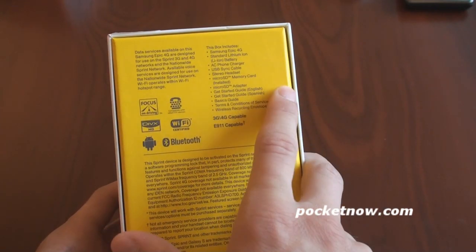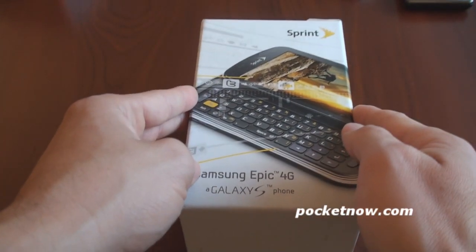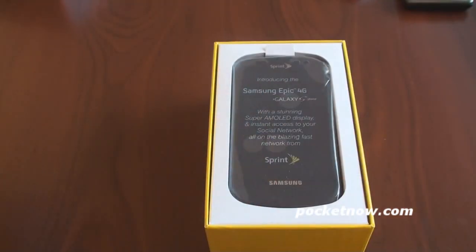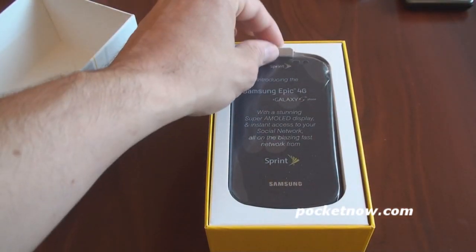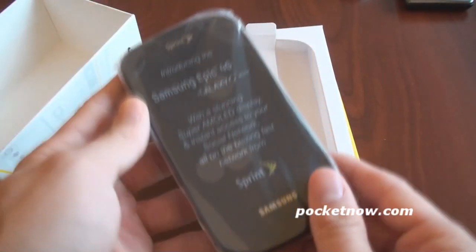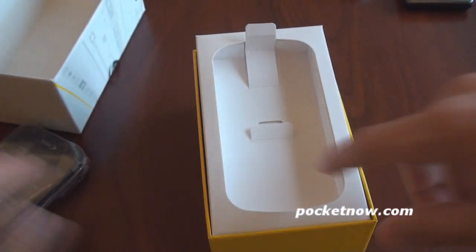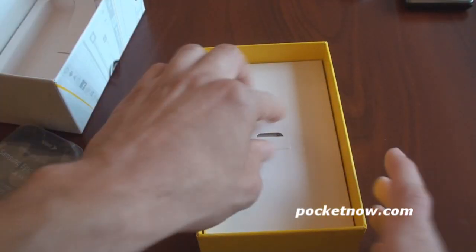Inside the box, we get the battery, AC charger, no case or anything like that. Let's just get right to the unboxing here. I'm going to lift off the lid. And here it is. Introducing the Samsung Epic 4G Galaxy S smartphone with a stunning Super AMOLED display.